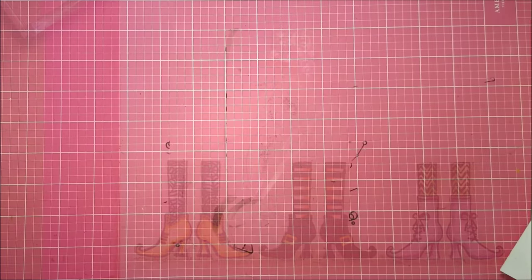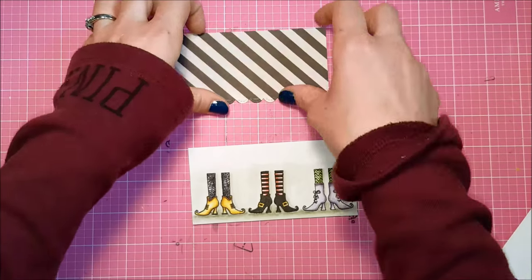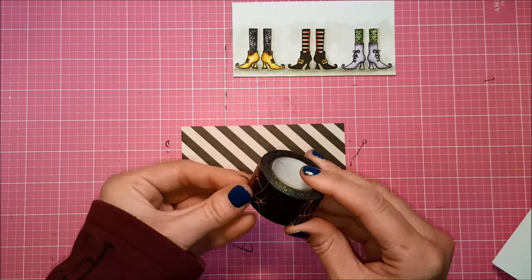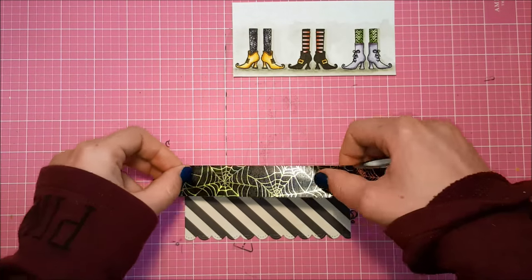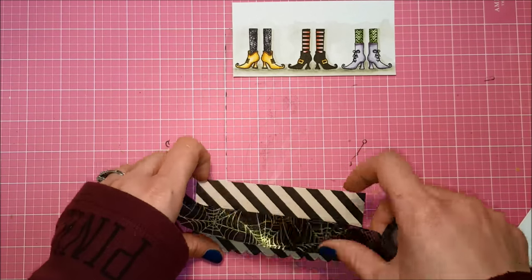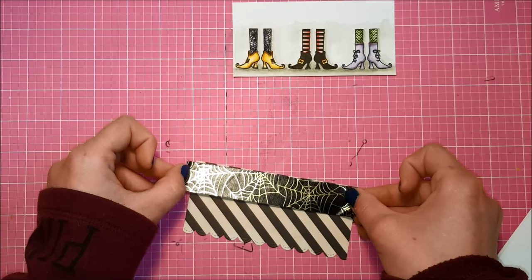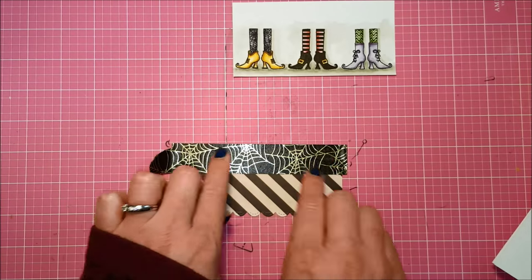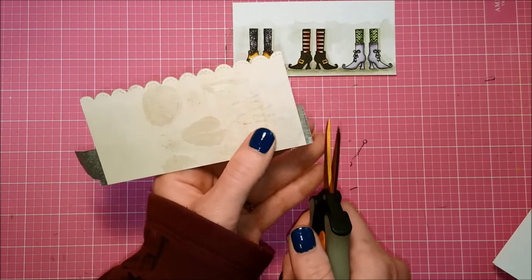Some nice and simple watercoloring there, and now I'm going to start assembling my card. I have trimmed down some pattern paper from the 6x6 pad from My Mind's Eye called Happy Haunting, and I used a Lawn Fawn scalloped stitch border die to cut the bottom border. Now I'm using some washi tape by Little B — it's a solid black washi tape with a gold foiled spiderweb on it, which I got at a Halloween clearance sale. I'm putting it at the top of the pattern paper panel and trimming off the excess.